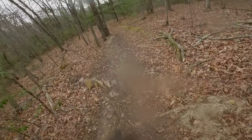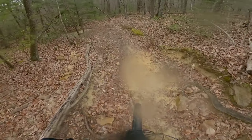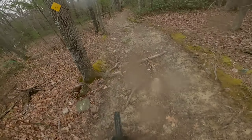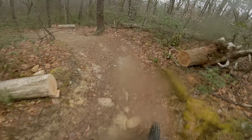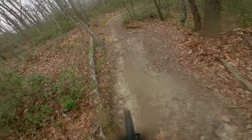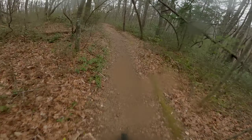Dropped the pressure here and the tire came to life — much better. It's about half a PSI difference between perfect conditions and wet conditions, and what I prefer.